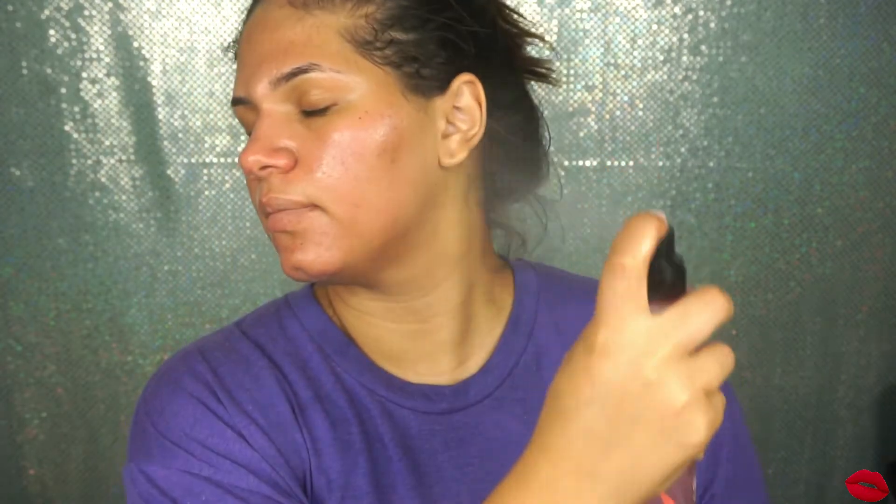Then I apply this rose water mist all over my skin. And that's basically it for my skincare. For my lips, I just like to apply Carmex — the classic lip balm — all over my lips.